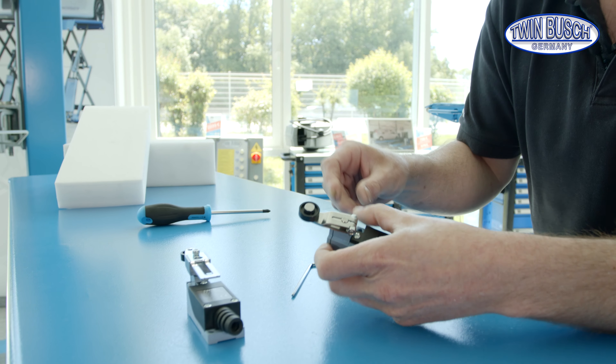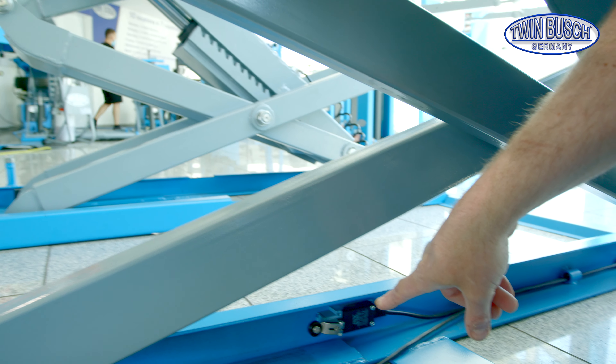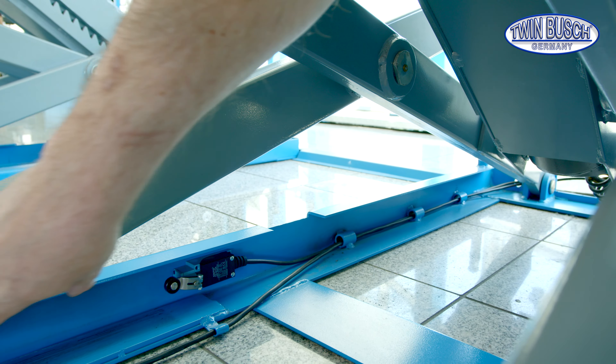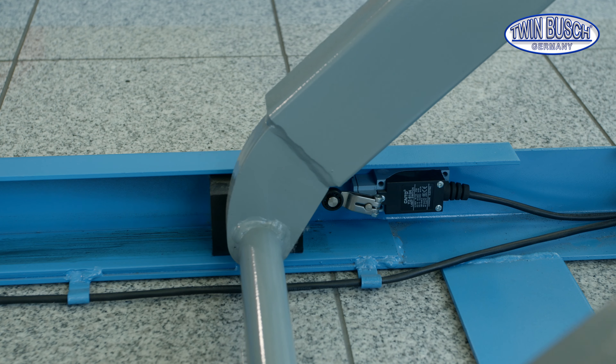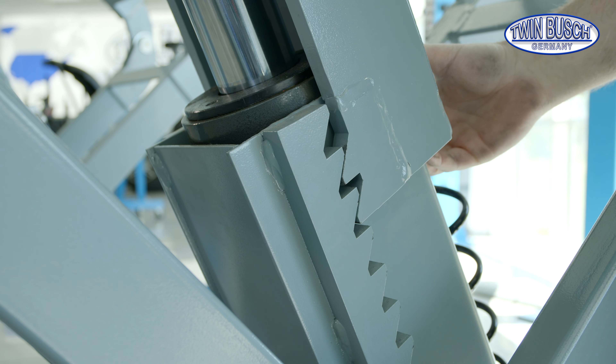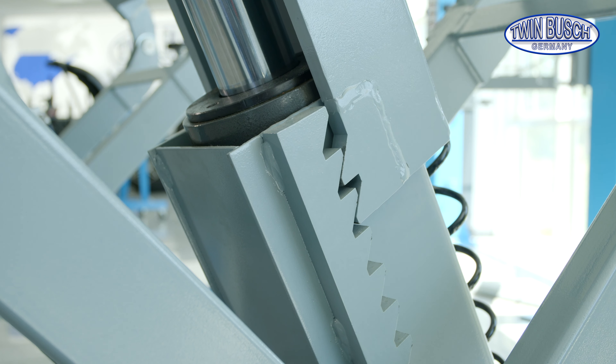A second limit switch is also installed — the one with the short sensor arm. It can be adjusted with the size 3 Allen key as well, and it's used for the upper shutdown. This limit switch is mounted on the side of the frame. The plastic glider moves in this direction when the lift moves up, touches the limit switch, and the lift is shut down.